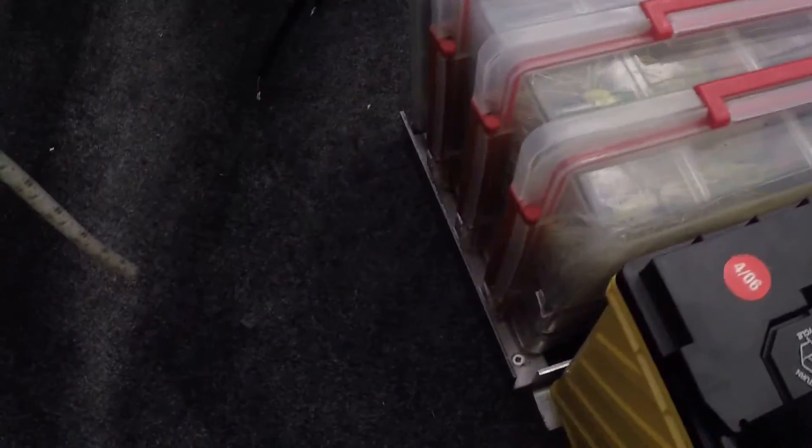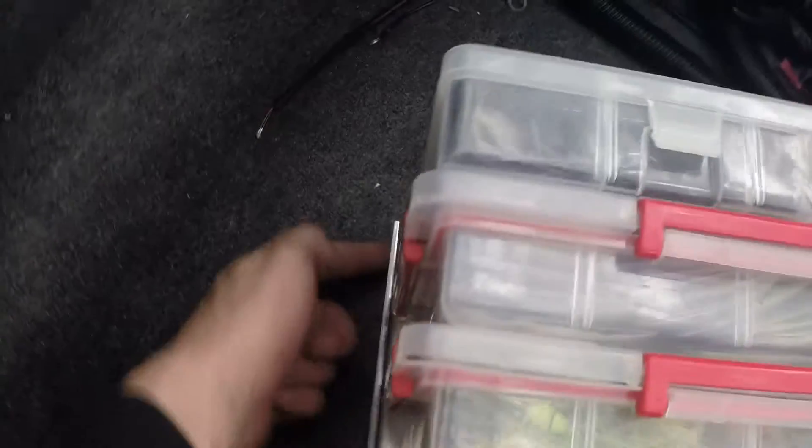Another thing I added — I had some extra 90-degree aluminum left from the box build — is just this tackle box holder here. I got four of these Plano boxes. Just cut these out to length, and then one piece up there to hold them in place. They just rest up against the battery.